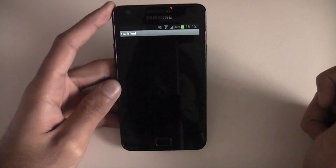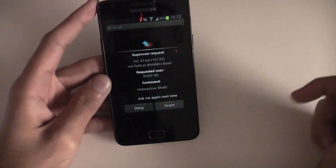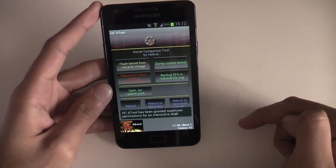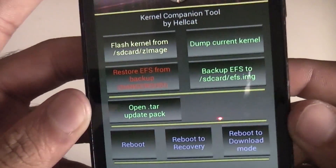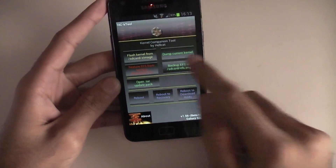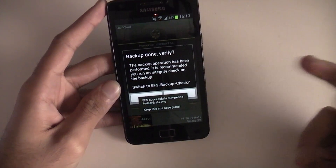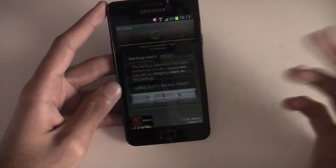Open up the app. Again it's a root app so grant it superuser access. Then on the right-hand side you'll see it says Backup EFS — tap on that. Done. You don't have to verify but you can if you want.